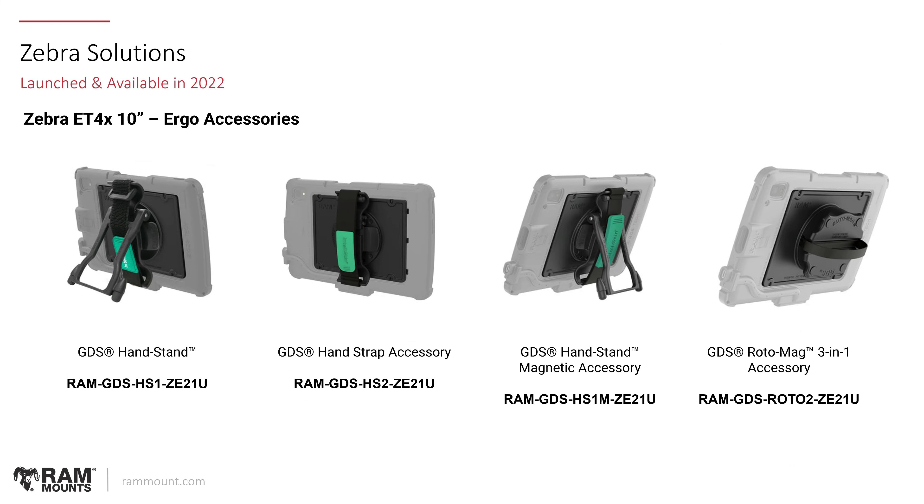We also launched and made available a range of ergonomic accessories for the Zebra ET4X, specifically for the 10-inch version. These are the GDS Handstand and hand strap accessory options, just like everything compatible with IntelliSkin Next-Gen, and also the new GDS Rotomeg. They come with the proper backing plate that adapts and connects directly to the Zebra ET4X. The GDS Handstand is GDS HS1 ZE21U, the hand strap only is HS2, the magnetic strap version is HS1M, and the Rotomeg is ROT02.